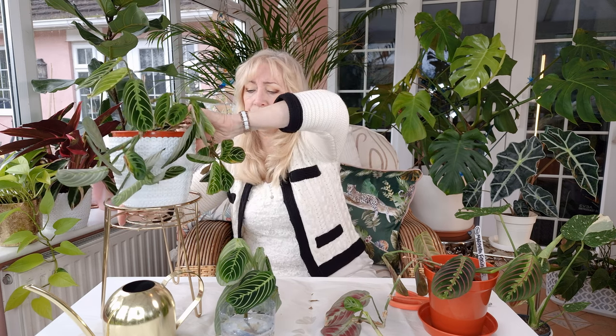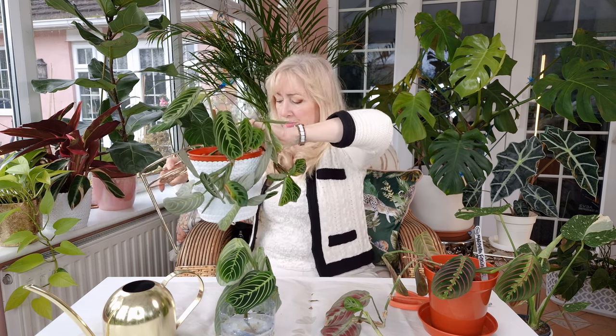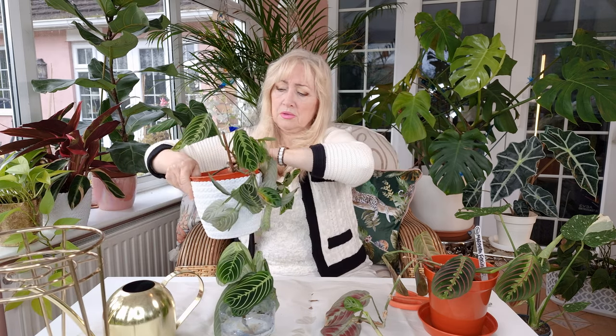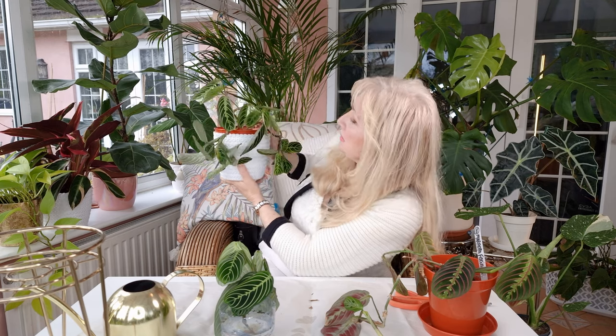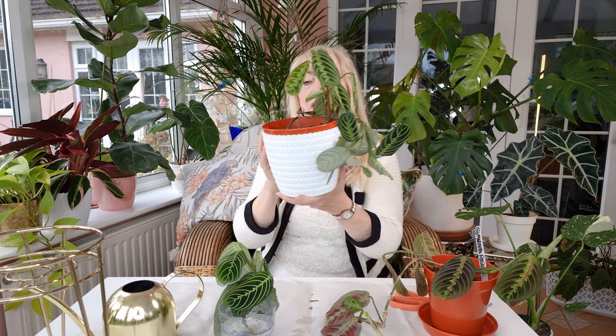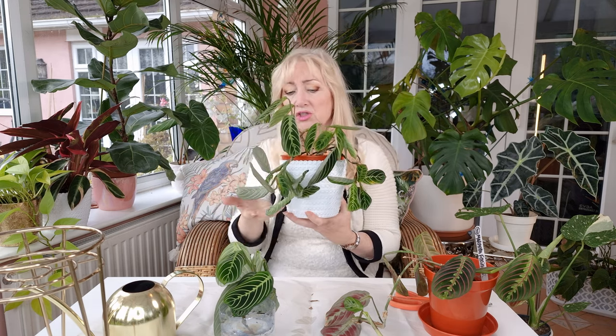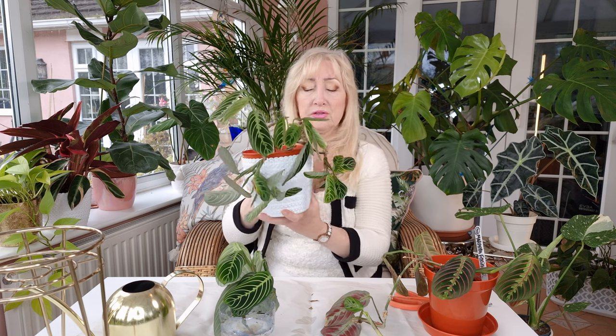So what I'm going to do is put — I can just put this over here for a minute — I'm going to put the new one with the roots at the back. I think I'm going to put it here, somewhere here in this space, and then she will grow on. When I plant her there, you'll see miraculously that she's going to look a lot fuller than she is now.